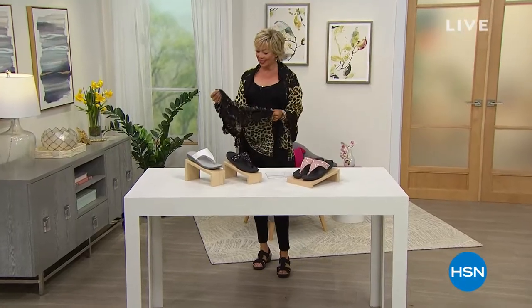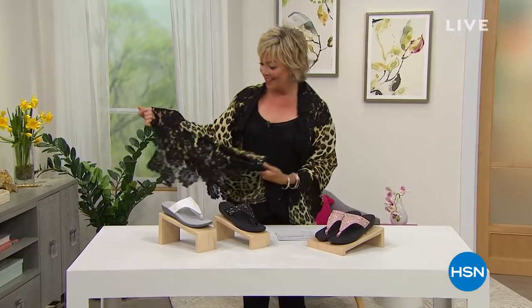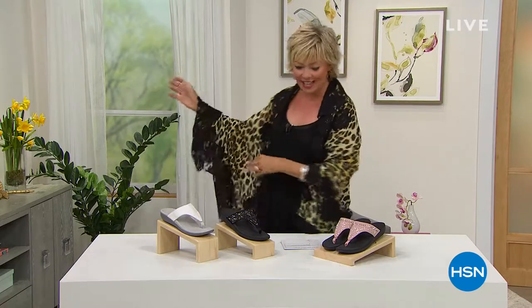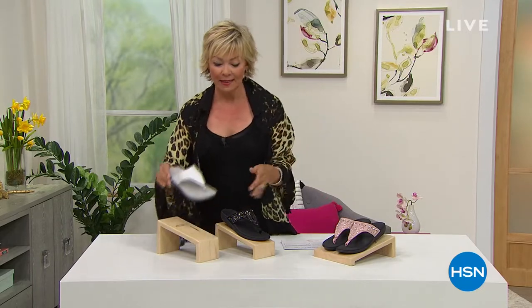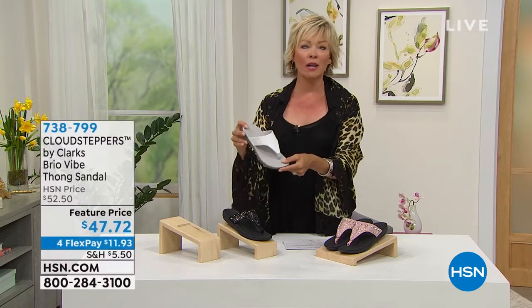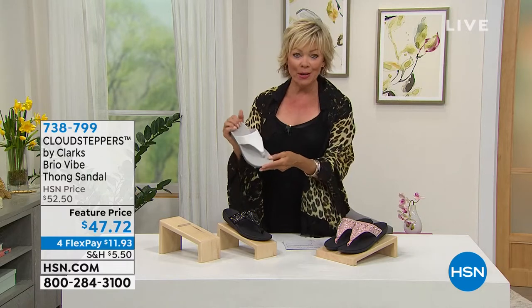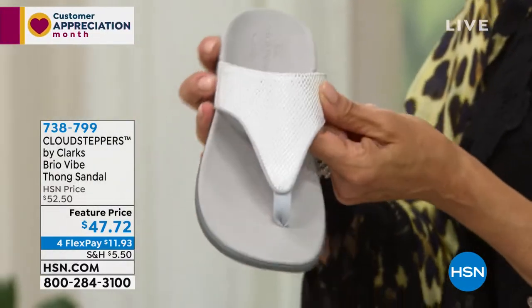Hi everyone, so glad to have you with us — I cannot wait for the next hour's Clever Carriage. This is brand new and a featured price on a perfect summer thong sandal that you will be able to love and wear and enjoy, whether it's to the beach, to the pool, or anywhere in between. I love that each color has a totally different exotic feel.